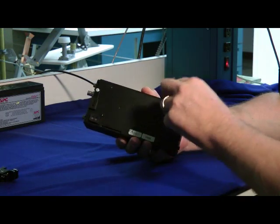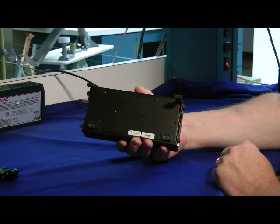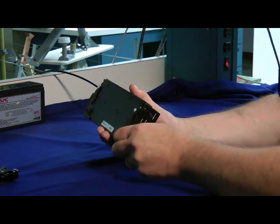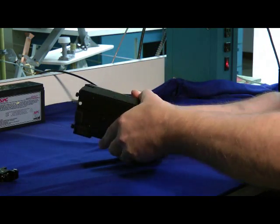Here's the back of the KX3. It has these feet that prop up, so it tilts the radio at an angle so it's easy to see. And let's take a look inside — you loosen two screws on each side, loosen here and here, and open it up like a clamshell.